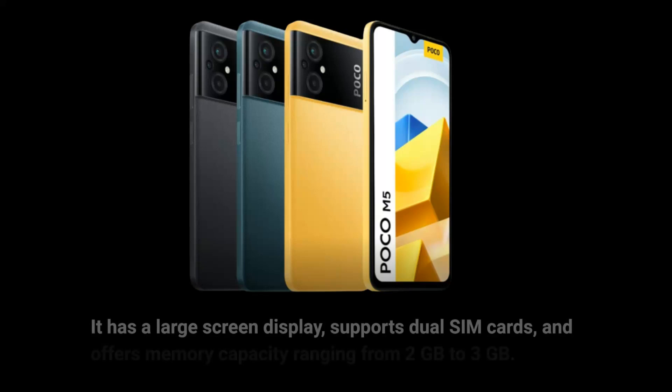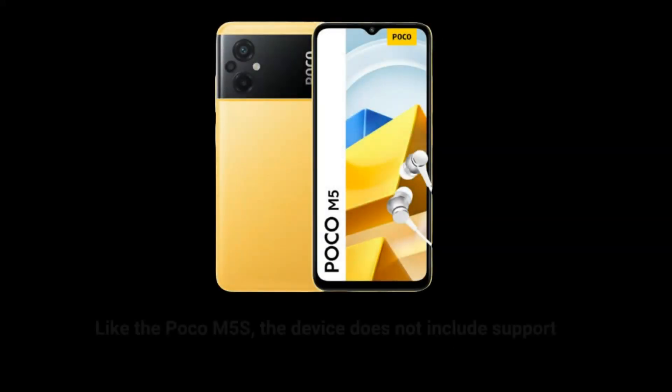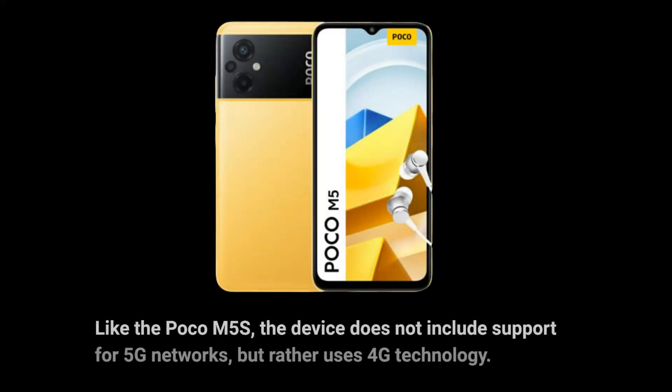It has a large screen display, supports dual SIM cards, and offers memory capacity ranging from 2GB to 3GB. Like the Poco M5s, the device does not include support for 5G networks, but rather uses 4G technology.